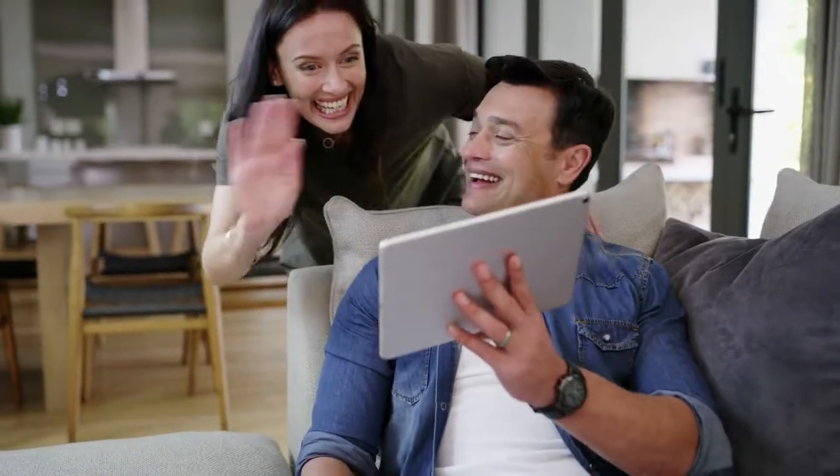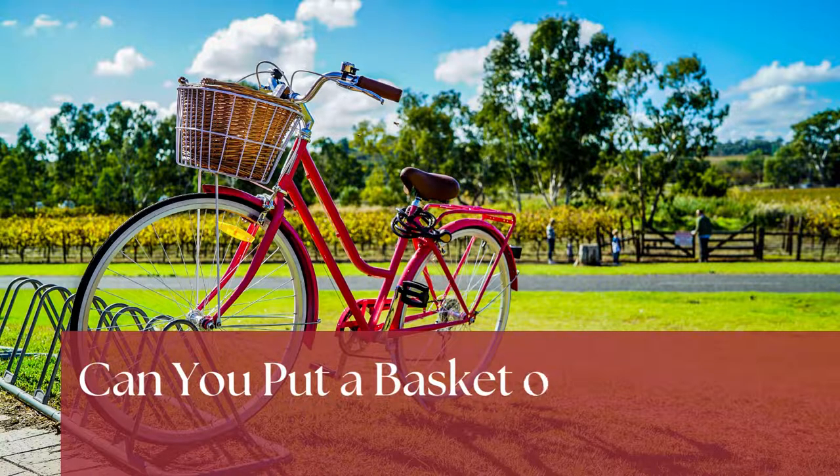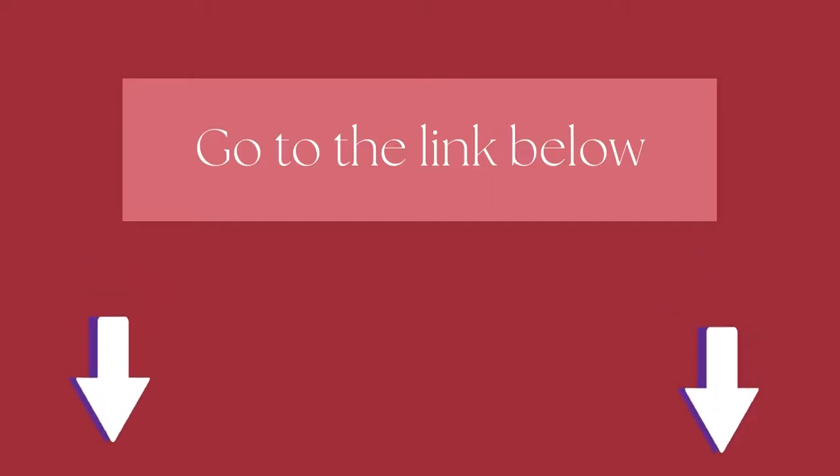Hi there! Welcome to our Mountain Bikes Lab channel. In this video, we are looking at the topic: can you put a basket on a mountain bike? We highly recommend you to read the full in-depth blog post by going to the link below. So, let's dive in.